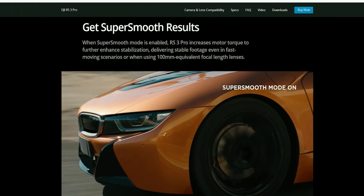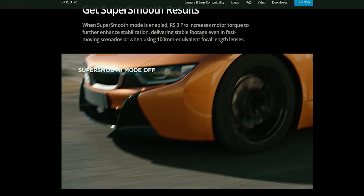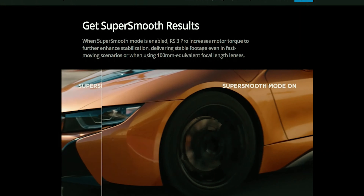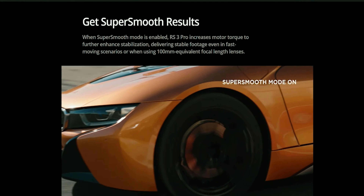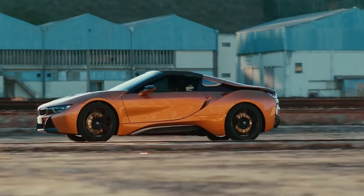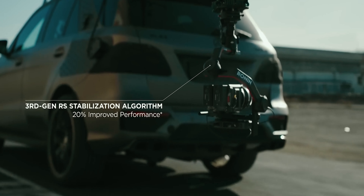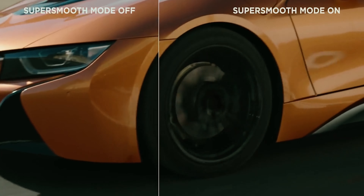This takes us to another feature — the smooth mode. With smooth mode the gimbal adds extra stabilization to your videos or camera. With this feature turned on you'll be able to achieve more stable moving shots. That is a really amazing feature.